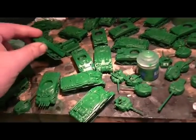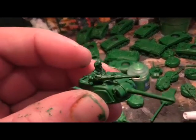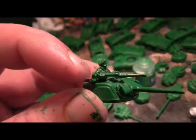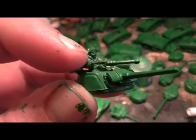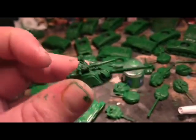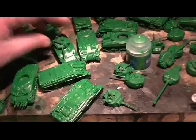One concession I've made is with the machine guns - a lot of them were on small pintles and I've cut them off and glued them back down lower so they're a bit more robust and can't snap off. That's just to make the models a little more practical. They're all just two coats of green at this point.